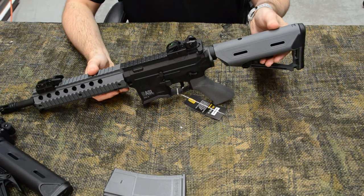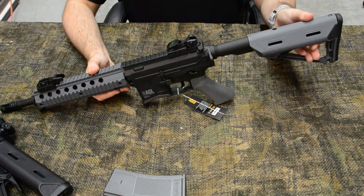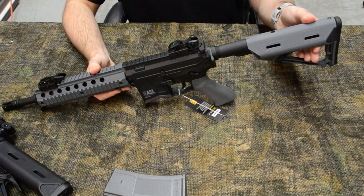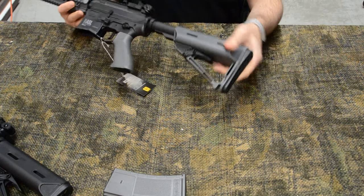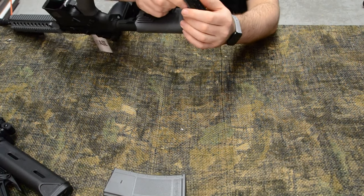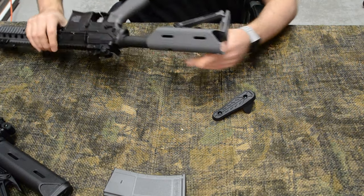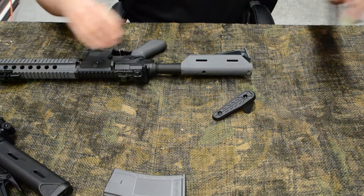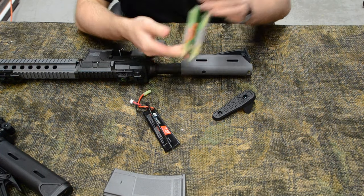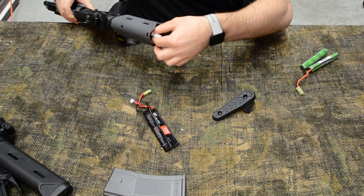There is a 6-position extendable stock which also acts as the rifle's battery compartment. You can access battery storage by pinching the two tabs seen here and here. Since this rifle doesn't come with a battery or charger, you're looking at picking up a 7.4V lipo stick or nunchuck, or a 9.6V nickel-metal hydride nunchuck battery. Inside it has a standard mini Tamiya plastic connector and glass tube fuse.